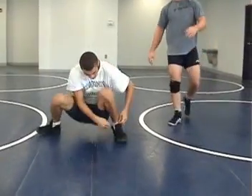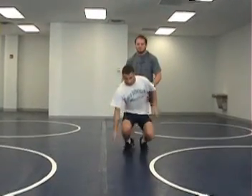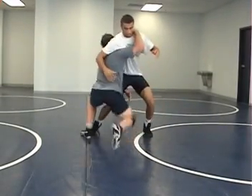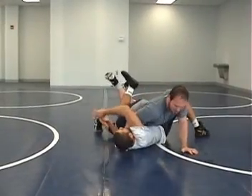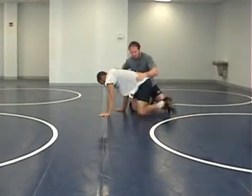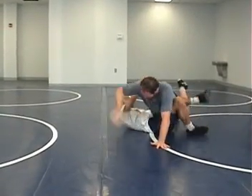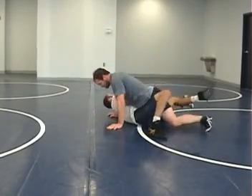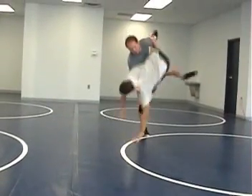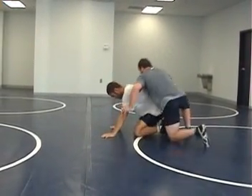Now, we're going to be up on our feet. The more conventional turk would be Chris starting on his referee's position, on his knees. John can do a couple of ways of turk: he can go claw turk — stand up, claw, and turk — or John can go ankle post and turk. He can get the ankle when Chris posts it. You can also turk from referee's position. One more time each: claw turk, and ankle turk.